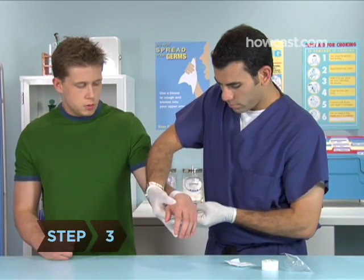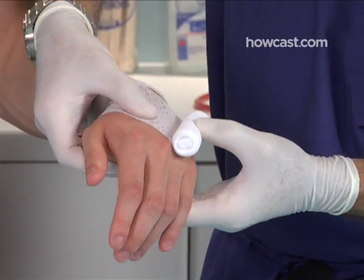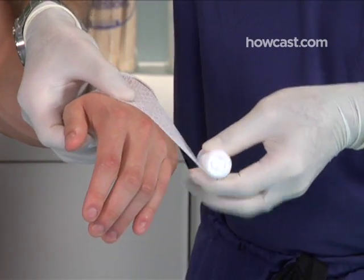Step 3. Turn the victim's hand palm down and bring the bandage diagonally across the back of the hand, so its upper edge passes just below the pinky nail.